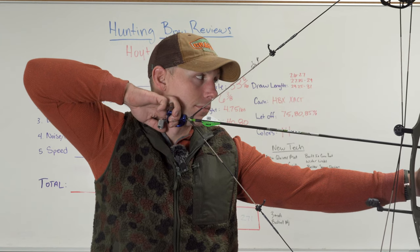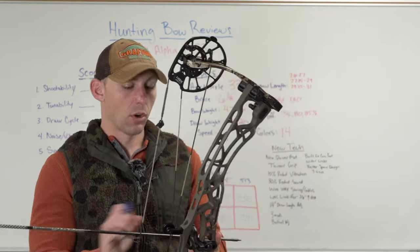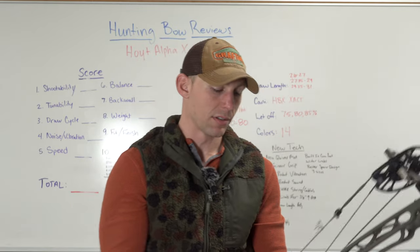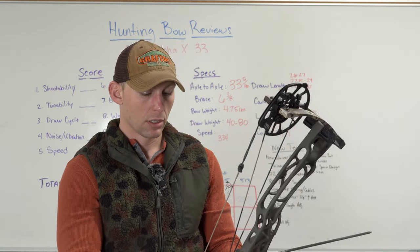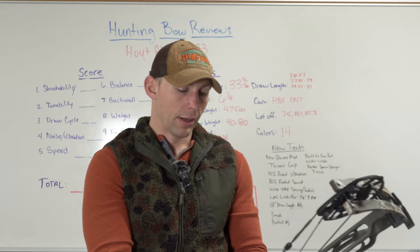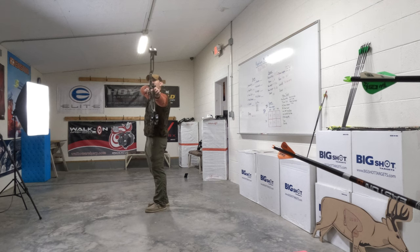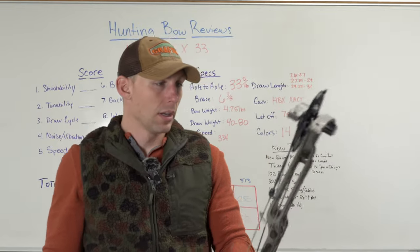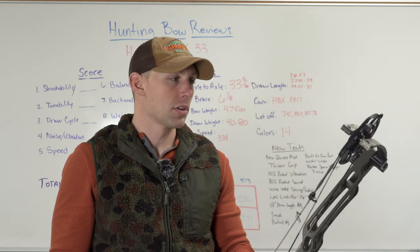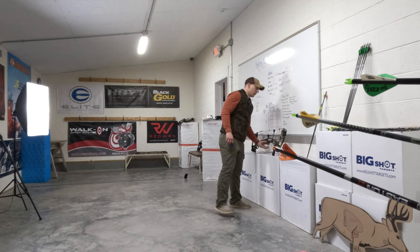Man, that bow is smooth — great back wall. Once you put stuff on these bows, the vibration is almost a moot point to an extent. If you have an excessive amount of vibration, then yes, it's an issue. But all of these bows have a slight amount. This bow has just a little bit more than the shorter bows. Yeah, it definitely has a little bit more vibration. I would say probably middle of the road on vibration, but it is super quiet. I think that's more important really as a hunter than the vibration is.